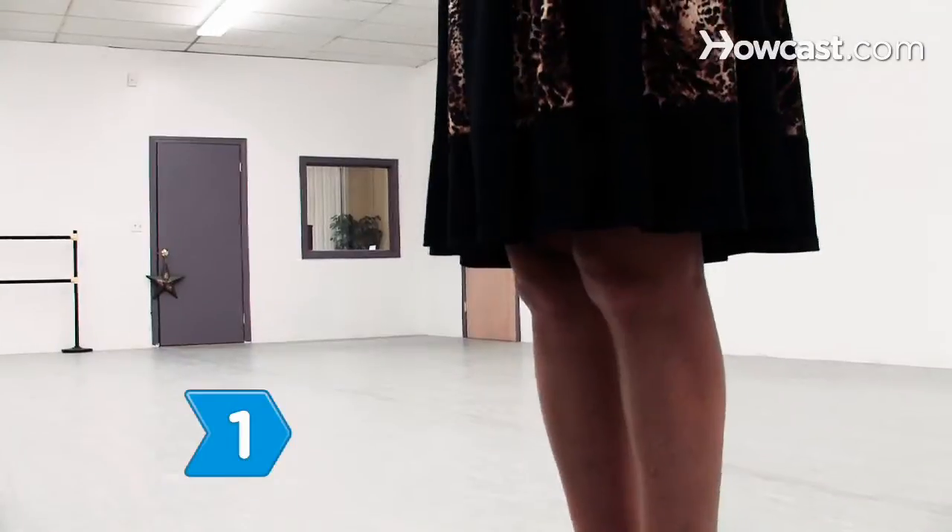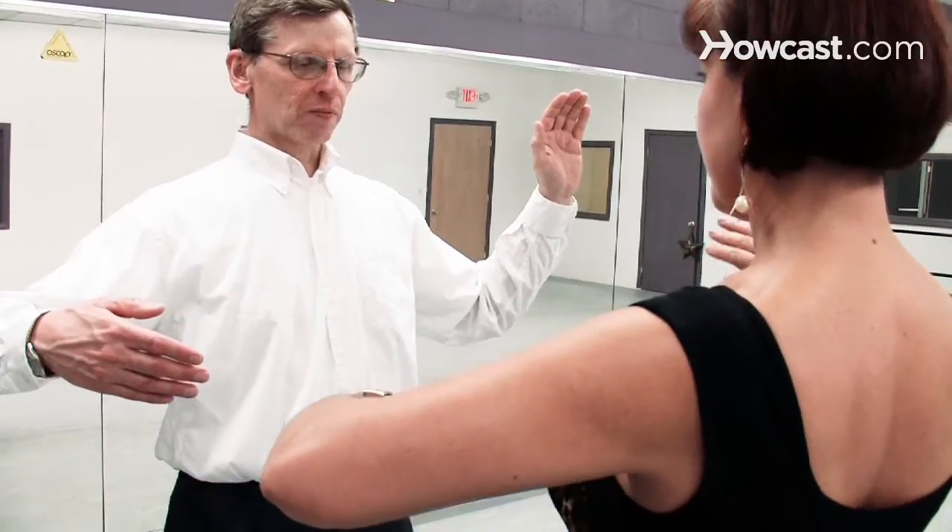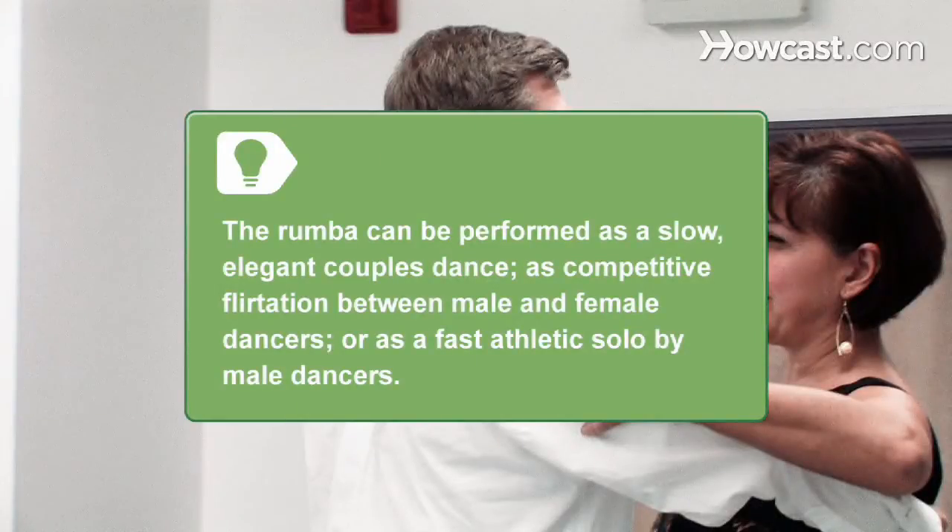Step 1. Bend your knees and relax your shoulders. The rumba can be performed as a couples dance, as a competitive flirtation between male and female dancers, or as a fast athletic solo by male dancers.